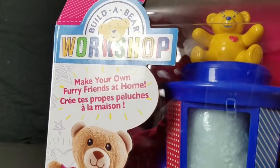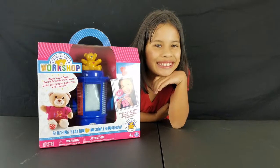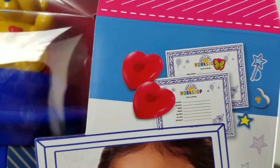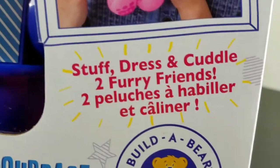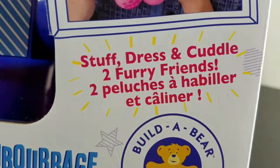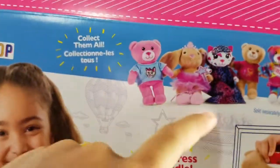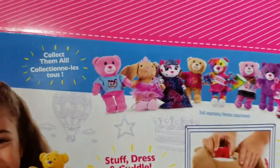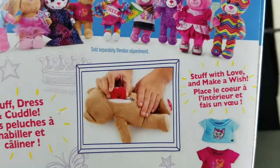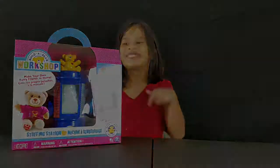Try to make your own furry friends at home. This is what it looks like — stuffing station. Stuff, dress, and cuddle your furry friends. On the back of the box, it shows you all of the Build-A-Bear workshop. And also stuff with love and Make-A-Wish. Let's open this bad boy up.